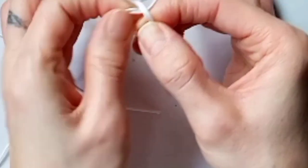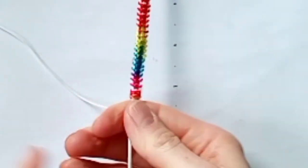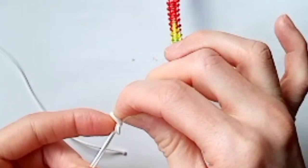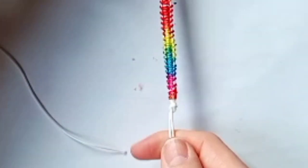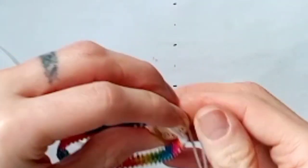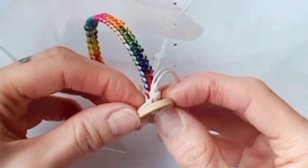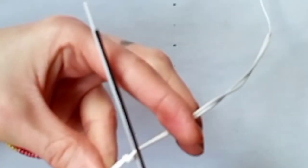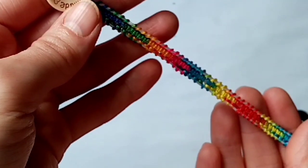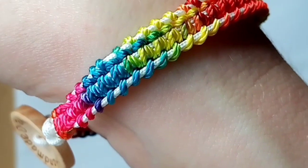Finally, take the two remaining cords and tie them in a knot to hold everything in place, leaving a little gap, then tie another knot to create your buttonhole. Before you tighten the knot too much, take your button and make sure it fits through the buttonhole. Once you're happy that the button will fit through, trim and seal for the last time, and you should end up with something that looks like this — your completed bracelet.